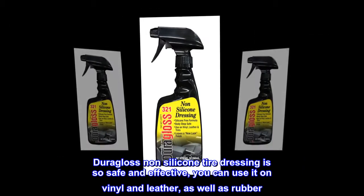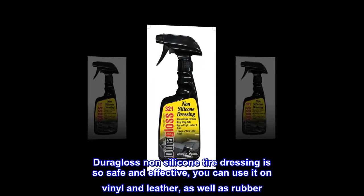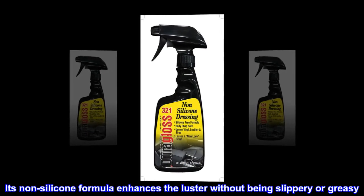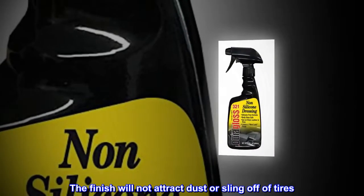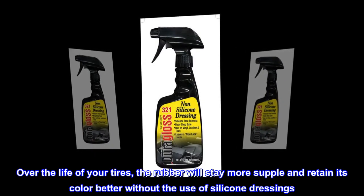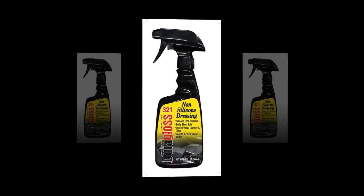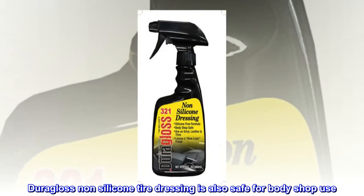Dura-Gloss non-silicone tire dressing is so safe and effective, you can use it on vinyl and leather, as well as rubber. Its non-silicone formula enhances the luster without being slippery or greasy. The finish will not attract dust or sling off of tires. Over the life of your tires, the rubber will stay more supple and retain its color better without the use of silicone dressings. Dura-Gloss non-silicone tire dressing is also safe for bodyshop use.